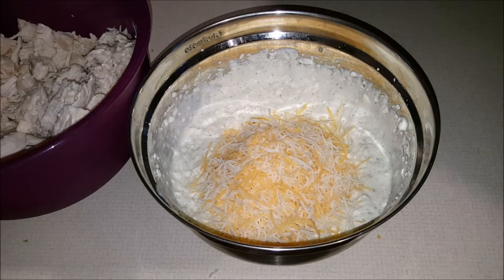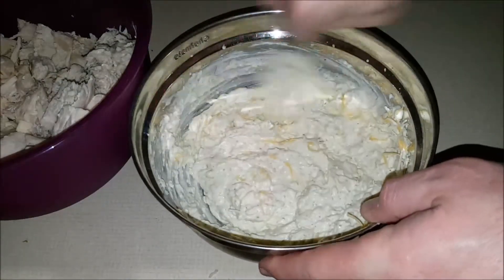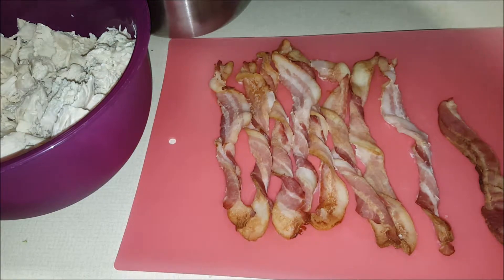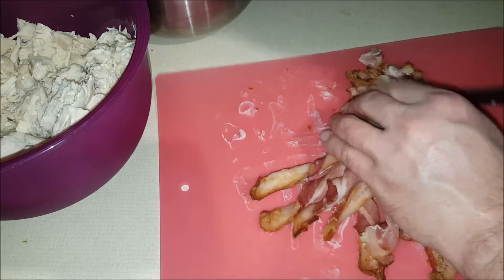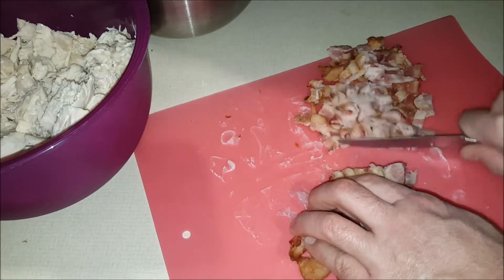Okay, now that we got this, let's mix this up. Set it aside. Now I know I said there is chicken bacon in here — well, there is the bacon, already pre-cooked. We're going to use a full pound of it.